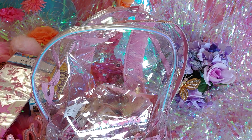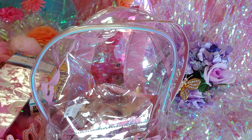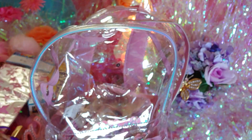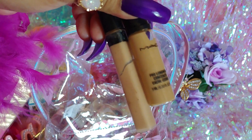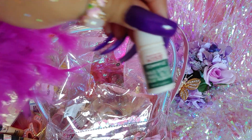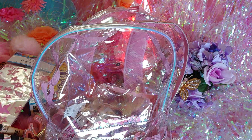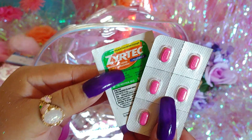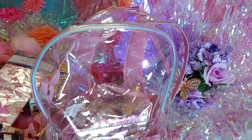Inside the purple mini pouch I have concealer and Milani matte lipstick — I really like this line. This one is called Devotion. I also have MAC and Maybelline concealers that I like to use both of. I have my Kiss eyelash glue and some Benadryl and Zyrtec in case I get really bad allergies. There's also a nail clipper — just a silver one.